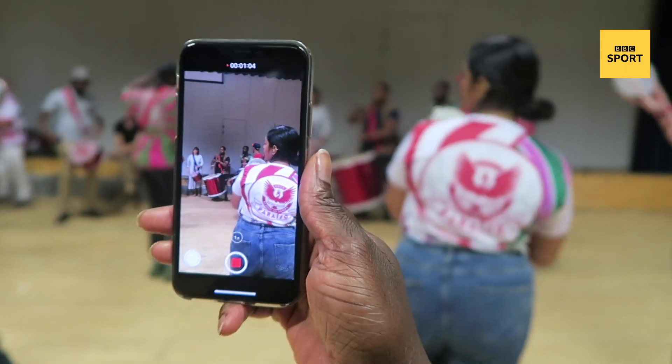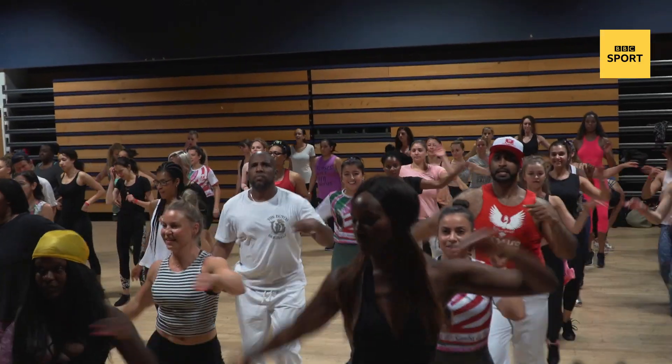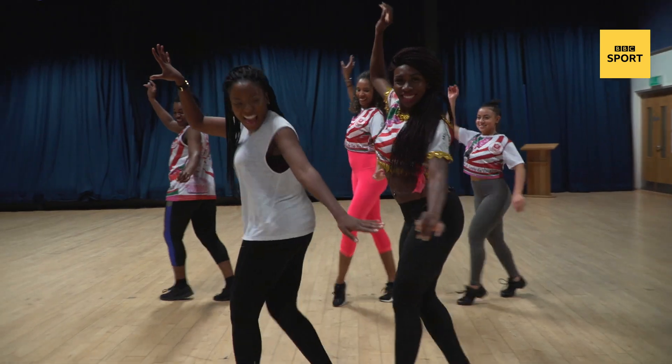Hey everyone, it is Notting Hill Carnival this weekend. So in preparation for that, I'm heading off to a samba dance fitness class to see if they can teach me some of their best moves. So let's bust down.